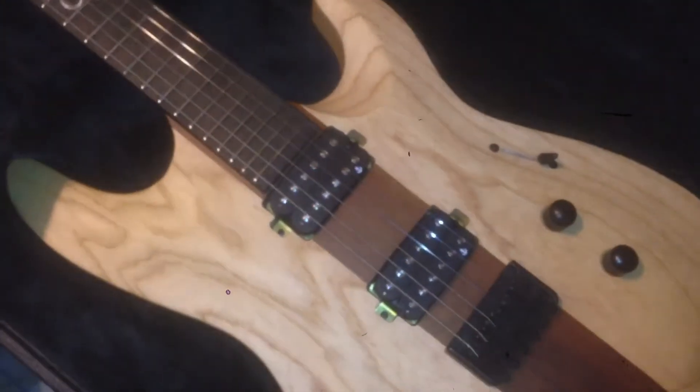It's got a little anchor there, and the pickups over here. It's got locking tuners as well. I'm just going to show you guys how it sounds, so enjoy.